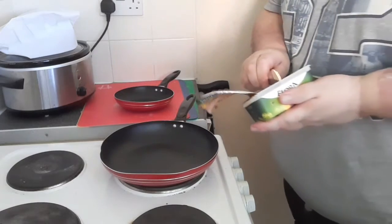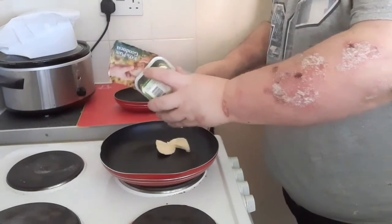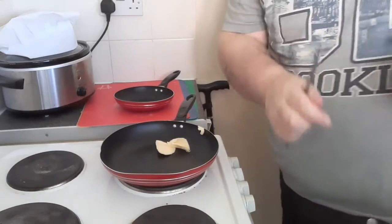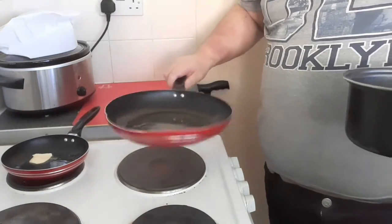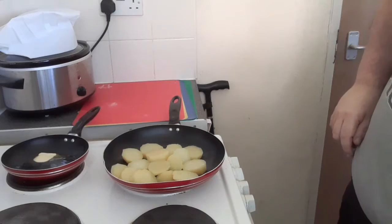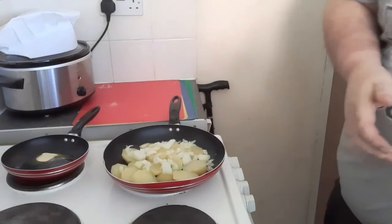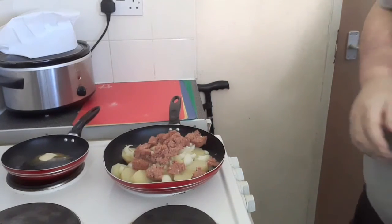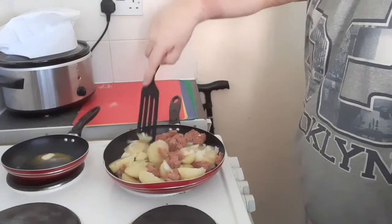So we put a little butter in the frying pan, melt it off. To the melted butter we add potatoes, the onions and the remains of our corned beef. One little tin can go a long way! Then we just fry it off - and it's delicious made with the leftovers too.